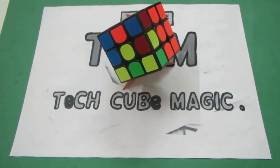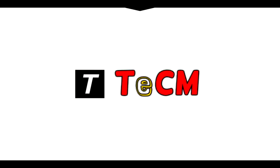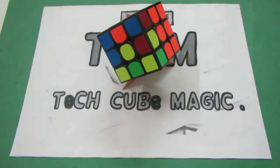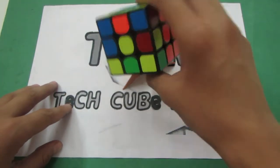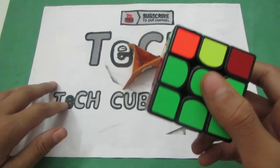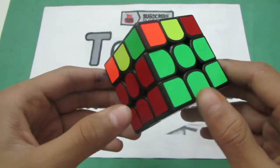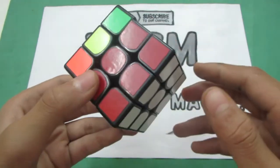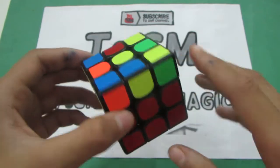Hello everyone and welcome to Tekken. This is my tutorial on the 2-Look OLL. This is step 1 in my CFOP series in which I'll be telling you my algorithms of CFOP, and this is my 2-Look OLL tutorial.